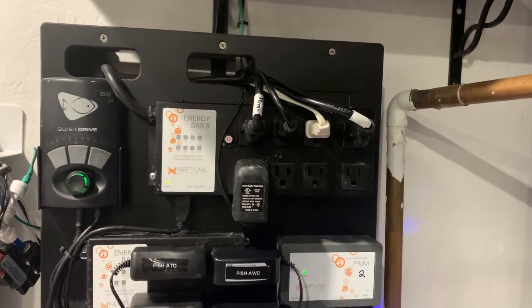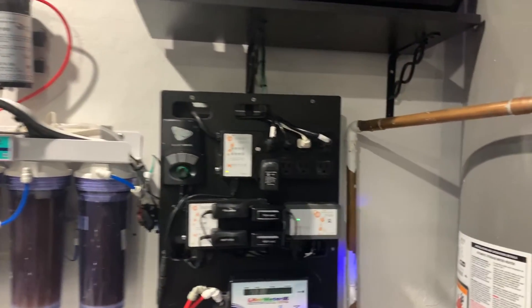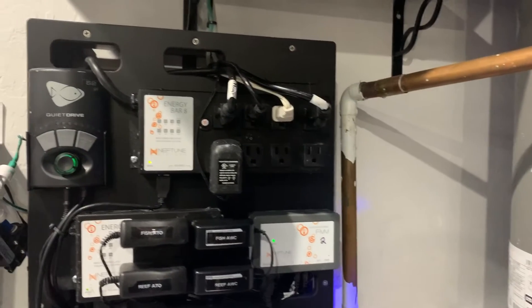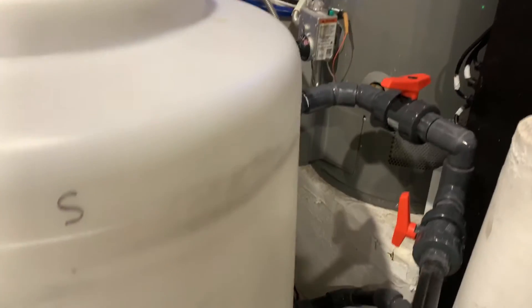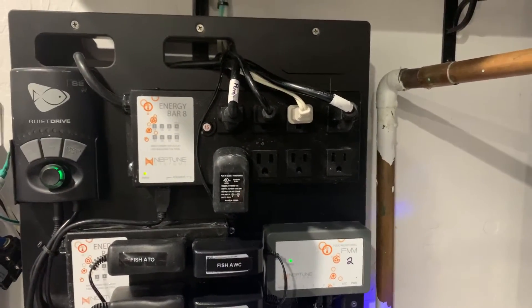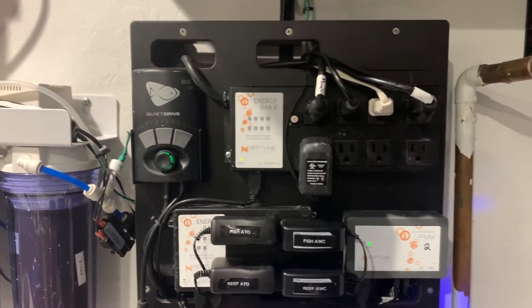I added an EB-8 here. I used to have an EB-8 in my main system, which I'll go over in a second, and I replaced that with an EB-832. So I had an extra EB-8 laying around and I thought I'd bring it over here to give me a little more control. Now I can turn off and on the pump that controls my saltwater mixing, which is down here. And I can turn off and on the ReefBot if it was to lock up or anything, just with my phone. I also added the RO system to the EB-8, so if there's a leak or anything that was to happen, I could just shut down the RO system at any time.